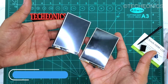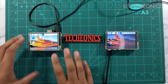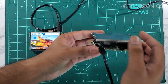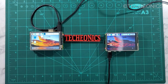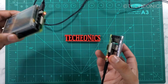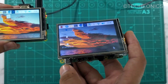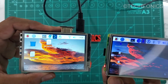So here we have set up both displays. Here we have our new HDMI display and here we have the cheaper display. For the test setup I am using a Raspberry Pi 4 4GB with both displays so we can see the performance difference between them.